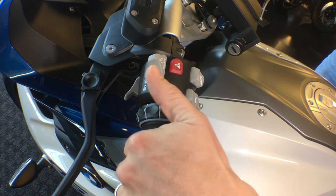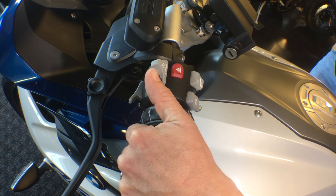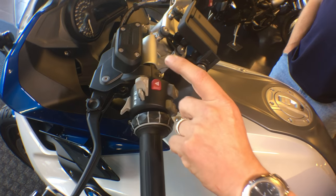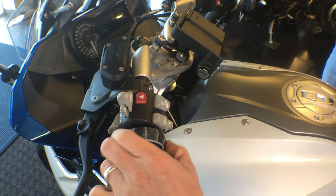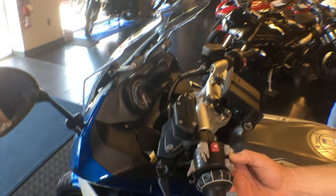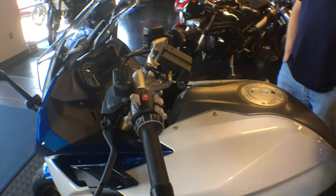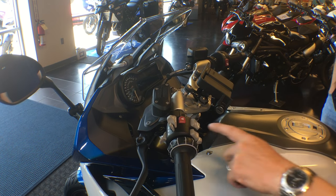Cruise control is activated by sliding it over and hitting set. You can do resume, change in small increments, or constant hold up or down to vary your speed. It usually stays within a one mile per hour tolerance uphill and downhill — it is amazing with a boxer power plant. We have our hazard lights, our trip and information buttons, and multi-function controller, which I'll demonstrate once we have the instrumentation up. ABS and traction control are switchable on this machine — not only are they attenuated through the mode selection, but you can also turn them off manually. We also have our electronic suspension that we can modulate.